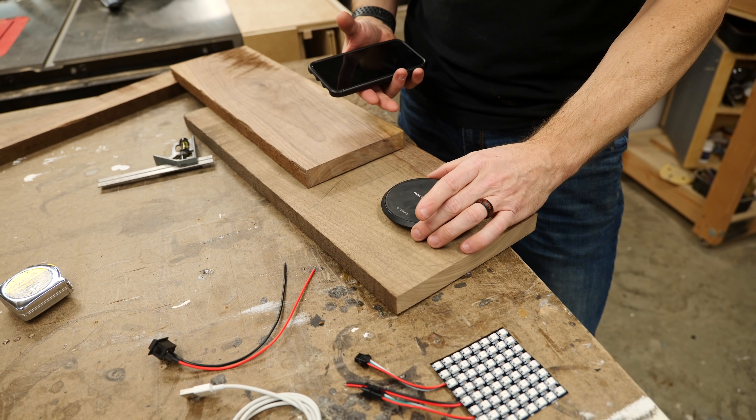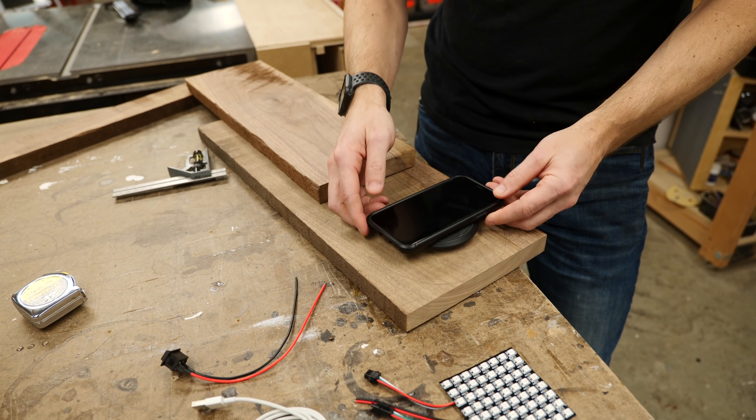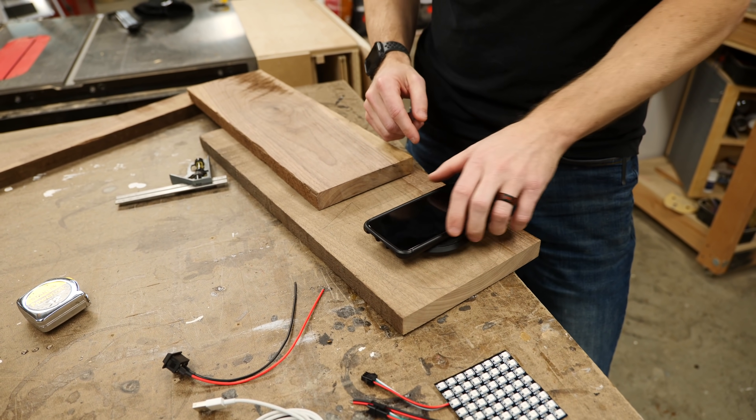Generally, what I'm going to do here is mount this charger inside this piece of wood and cover it with a piece of leather. I did test that, and it will still charge through the leather, so that's pretty cool.